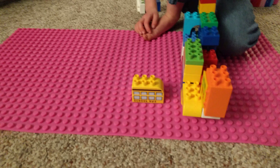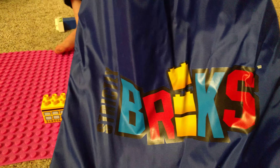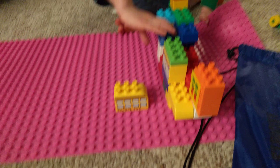It comes in this beautiful pink color that my daughter adores, and it does come with a little bag that you can roll up and put the mat in, and then include a bunch of the Legos as well.